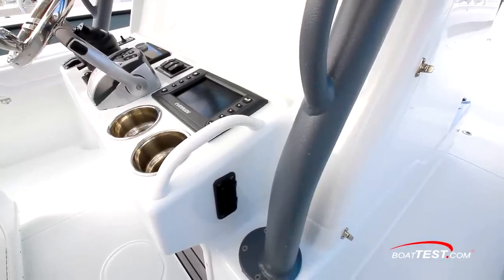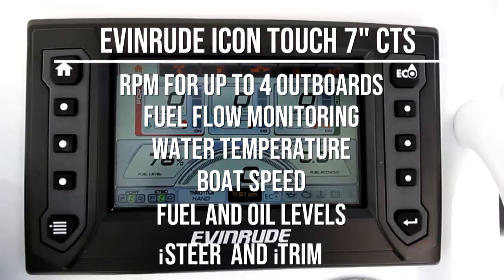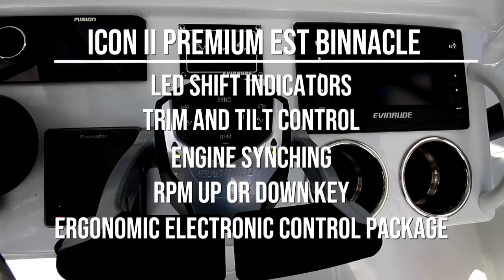A pair of USB ports for device charging are on the starboard end of the dash. The Evinrude Icon Touch controls all the engine features and functions, including engine information like RPM and fuel flow monitoring, water temperature and boat speed, and also provides precise readouts of fuel and oil levels and control of the i-Steer and i-Trim automated system controls. The Icon 2 Premium EST binnacle provides LED indicators showing neutral, forward, and reverse, trim and tilt control, engine syncing, and an RPM up or down key to allow 50 RPM jumps and engine speed at the touch of a button — all in an ergonomic electronic control package.